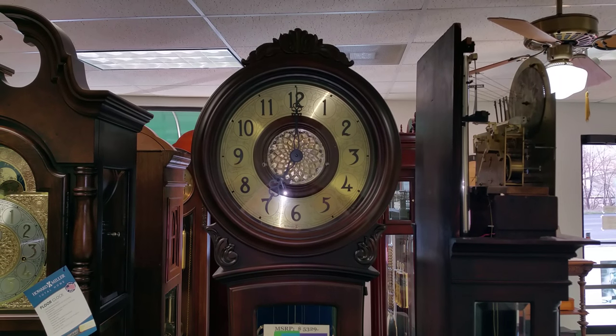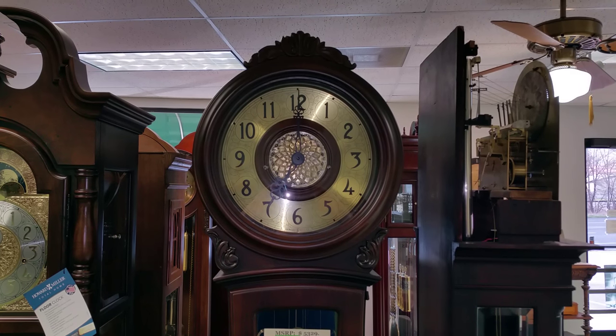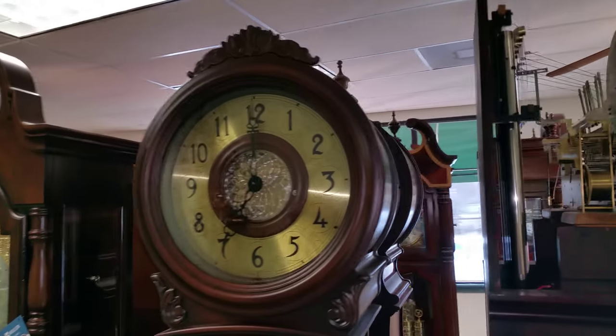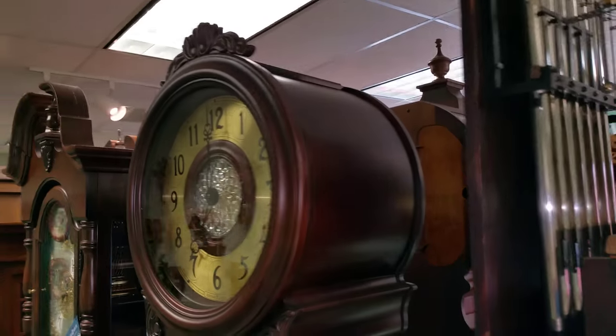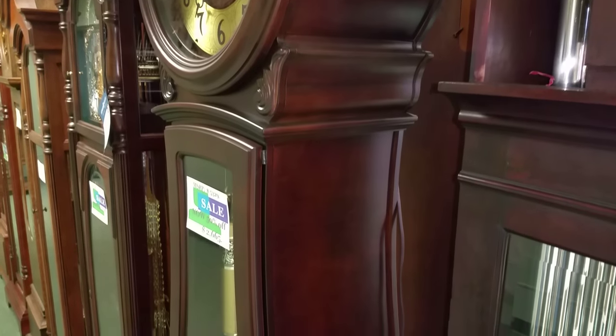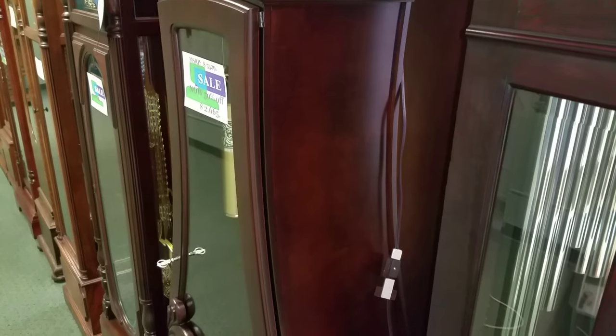This is Jason with Meguiar's Clocks and today we're going to take a look at the Howard Miller Diana model 611-082. It is finished in Embassy Cherry, which is a darker cherry color. Howard Miller uses it on their kind of distressed clocks, or the clocks that they want to look a little bit older.